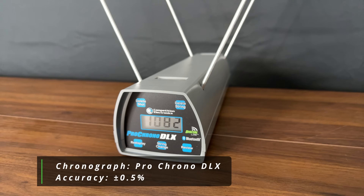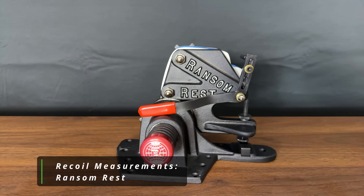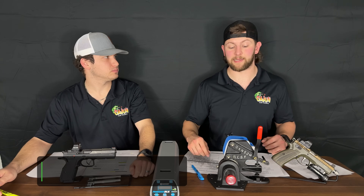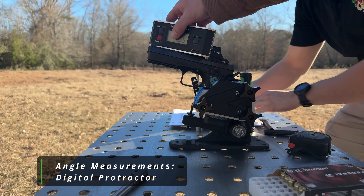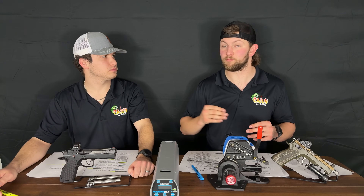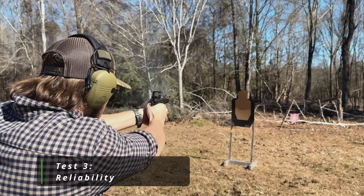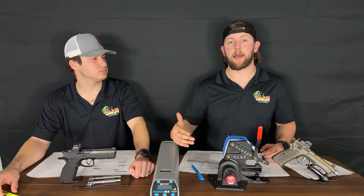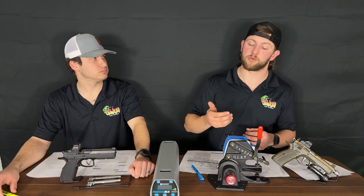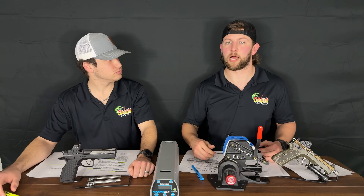We also have the Ransom Rest, which will help us measure recoil mitigation. It comes with custom model grips for the Shadow 2, taking the human element completely out of the equation. We'll use a laser angle finder to determine the actual percentage of change — how effective barrel porting is at mitigating recoil and how it progresses as you add more ports. For the ejection pattern, we'll test for reliability changes. If the gun was previously launching casings 10 feet and now launches them 6 feet, you've reduced pressure significantly and may need to change your recoil spring.